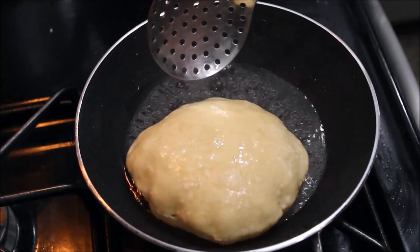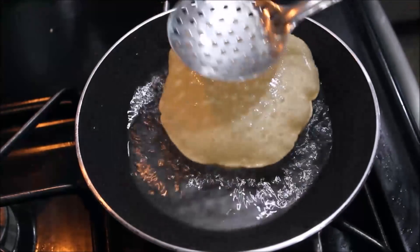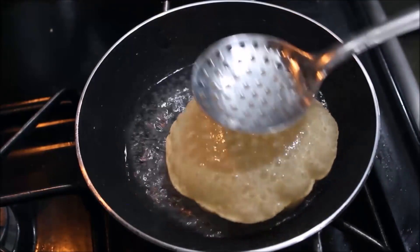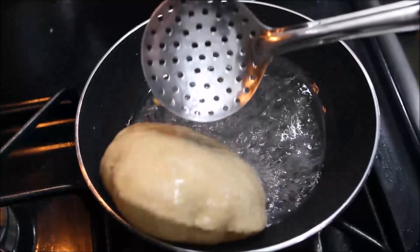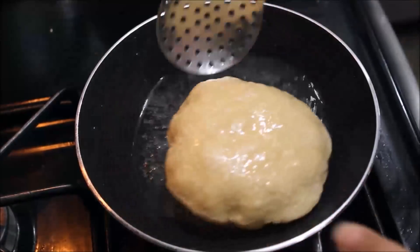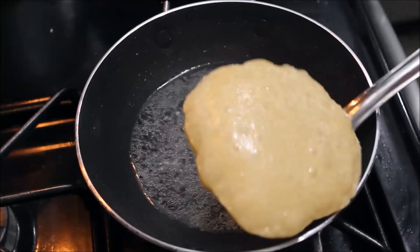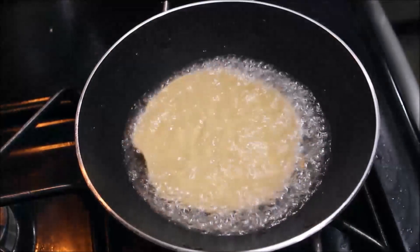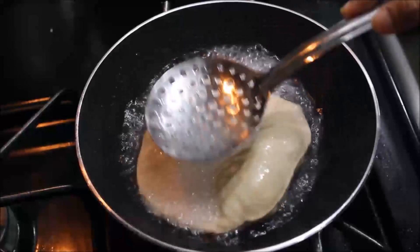Now let's fry the two sides. I'm going to fry the two sides.